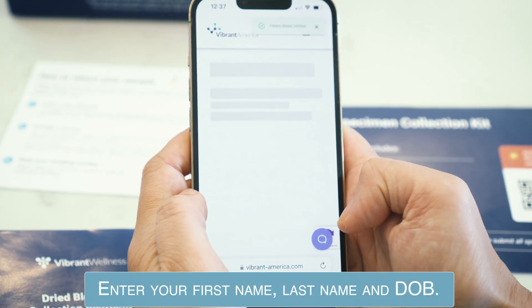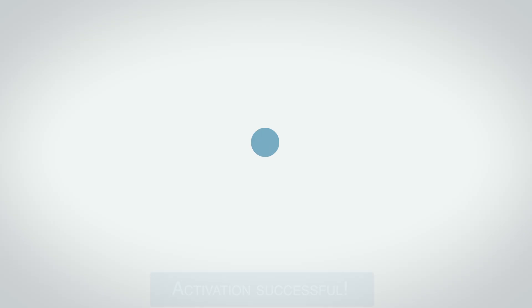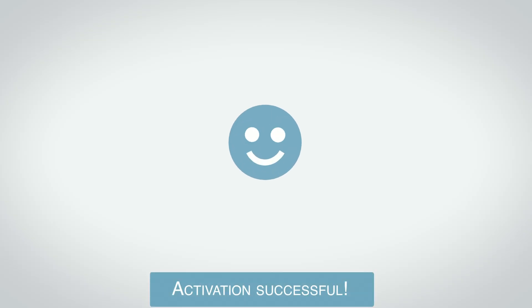Enter your first name, last name, and date of birth. Your kit is now activated. You can now begin the collection process.